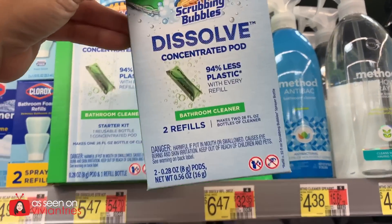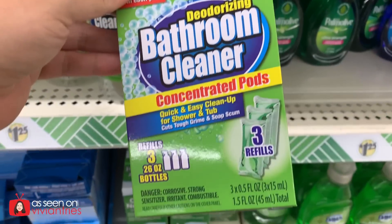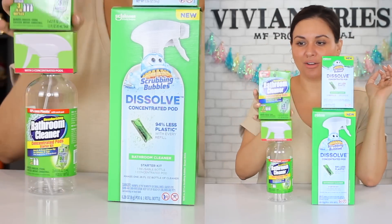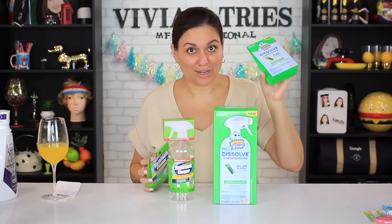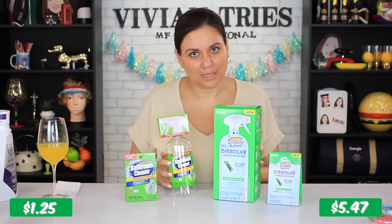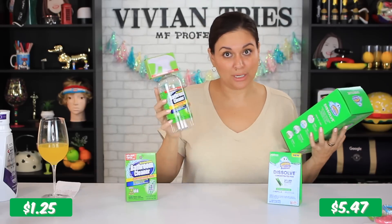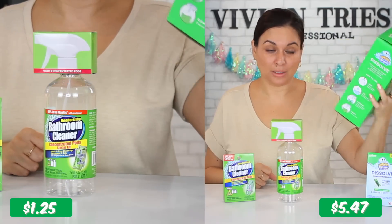And if you're thinking, what about the refills? Here are the refills of the brand name; here are the refills for Dollar Tree. The brand name refills are gonna cost you $6.47. Dollar Tree, $1.25. You're getting three refills at Dollar Tree; you're getting two refills on the brand name ones. On the refills alone, we're saving way over $5. On the empty bottles, we're saving $4.22. The one from Dollar Tree also brings two of the little pods; the brand name one is only giving me one little pod.